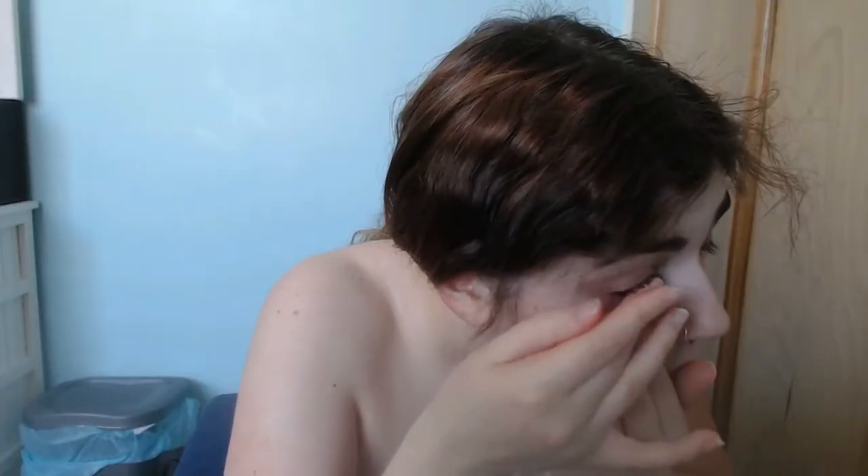So now I am putting my black sclera contact lenses in, and honestly my right eye was a pain to get in. And then I just covered myself in white face paint all over the face and body.